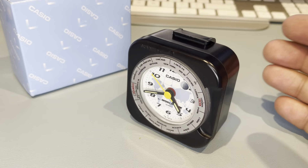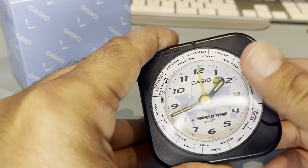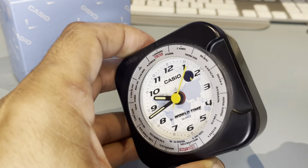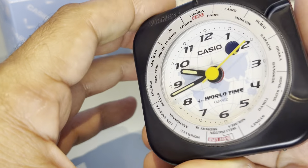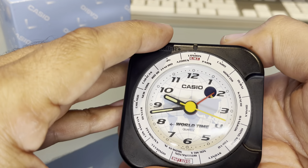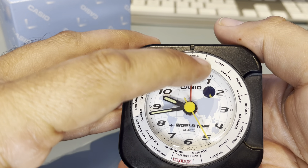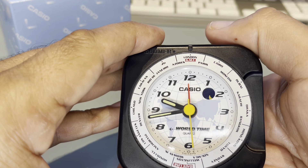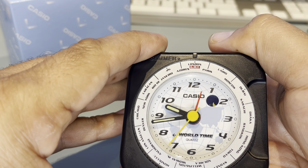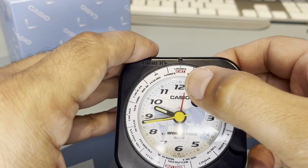Once you wake up, give it a little tap — absolutely beautiful. So back to London — that's the correct time. Setting the alarm, you just move it around, but it's not too accurate so you've got to guess a bit, and you can only go one way. So if you wanted to get up at 12 o'clock, every increment is about 12 minutes, so you've got to estimate the time.